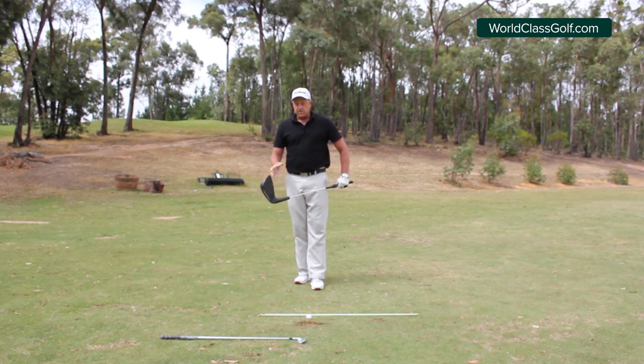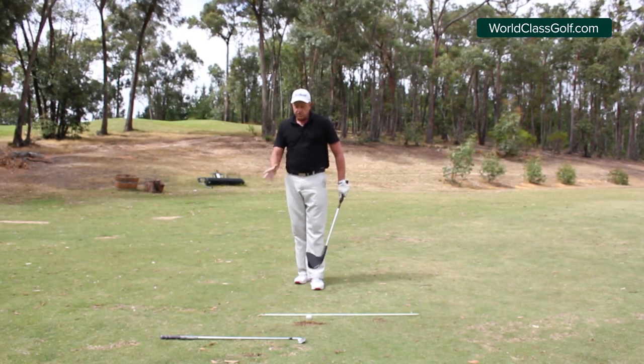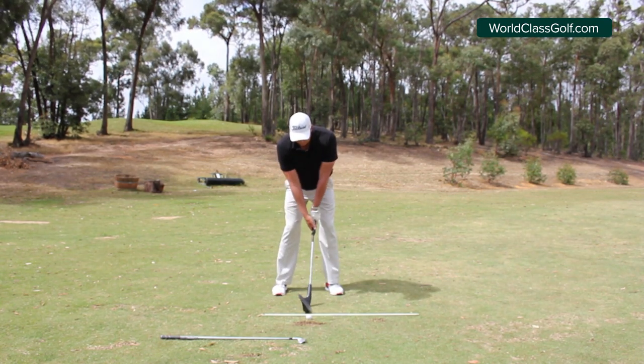Sometimes people use drills just hoping they'll program something, but what you want to do is program it fast. Feel what it does — perhaps close your eyes at the top of the swing, or just notice where your left shoulder goes, because a lot of things will happen naturally from this position.